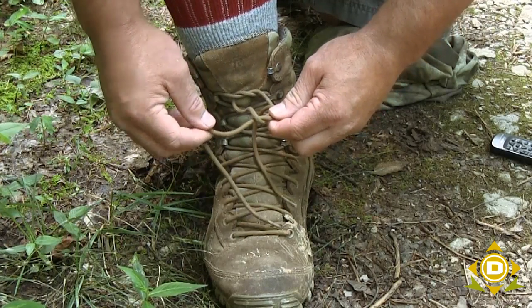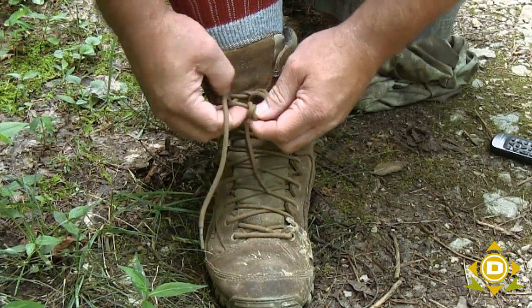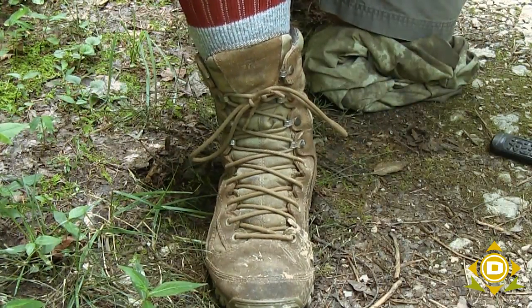Now, on what used to be the left, I create a loop, take it over the top. It's hard to do on camera. And then you can see that's my knot, and it will not come untied.